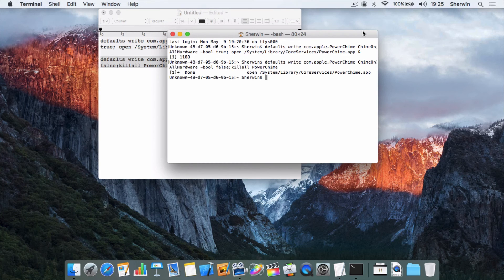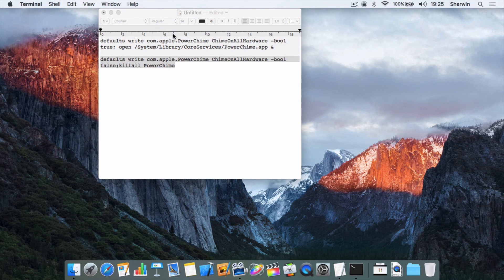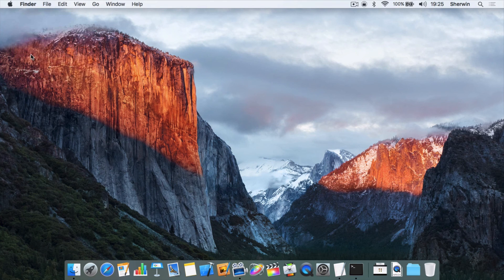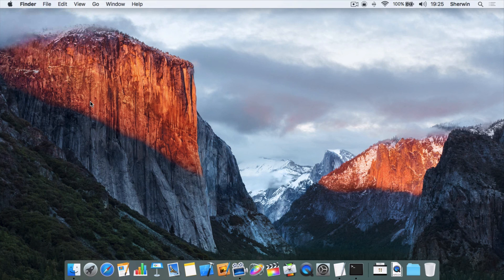You can use this if you decide you don't want the sound or find it annoying, or if you have a 12-inch MacBook and you've never been keen on the sound in the first place. That's basically how you use Terminal to enable or disable the charging sound on your Mac. I've had it on for quite a while and I generally tend to keep it on because I like it and it makes my Mac more consistent with my iOS devices.